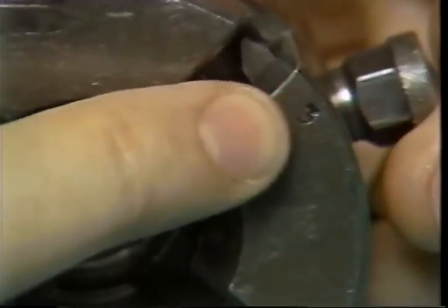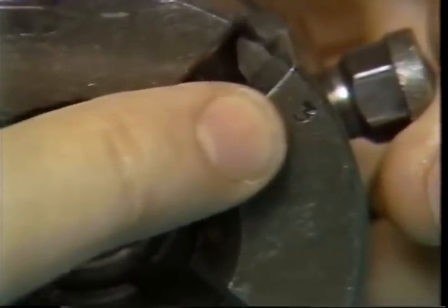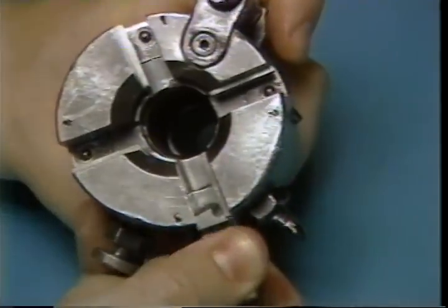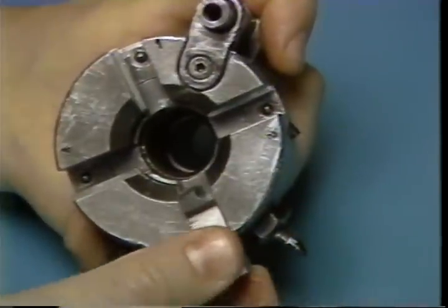The chasers and die head have imprinted numbers from 1 to 4. Be sure to place each chaser in the correct slot in the die head. Repeat this procedure until all the chasers have been installed.